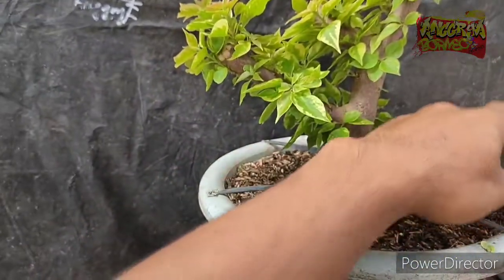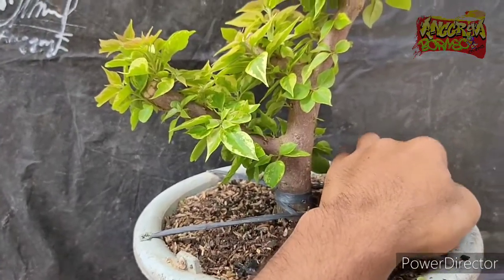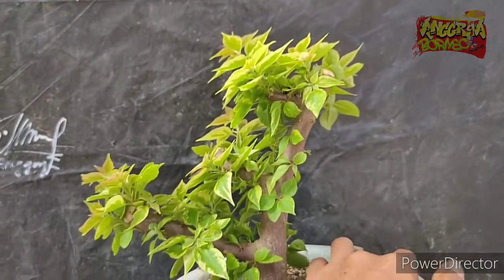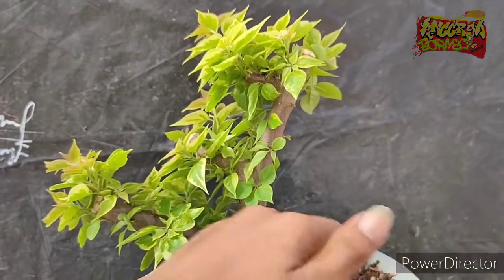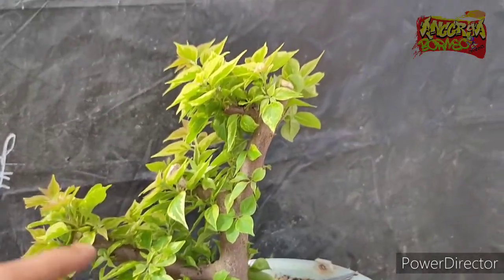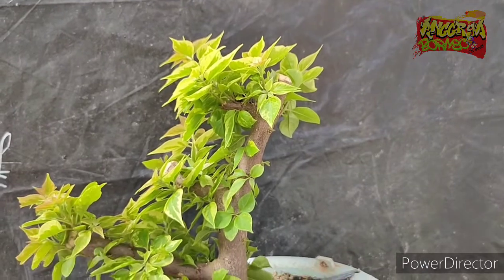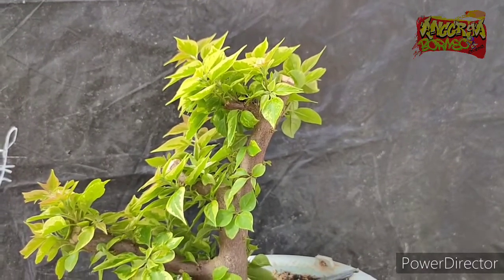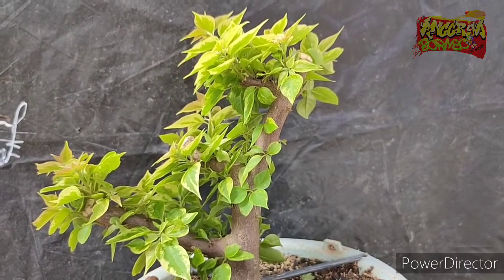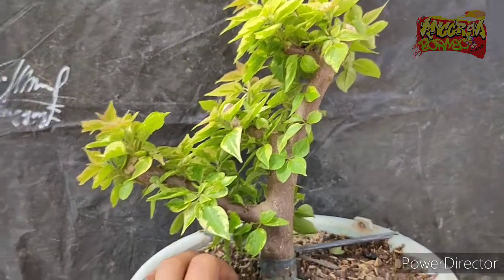That's it for the review of the Bougainvillea Singapore Variegata. Maybe in one or two months later, we will continue to review again to see how much bigger the growth is, and then we will choose the best form to shape it into a bonsai. That's it for today's video. Assalamualaikum warahmatullahi wabarakatuh.